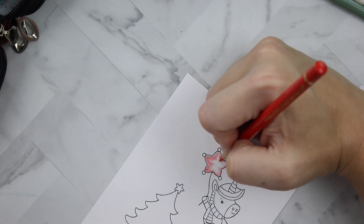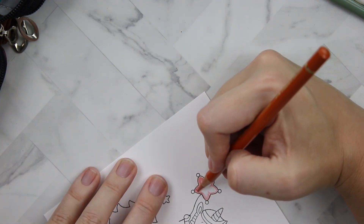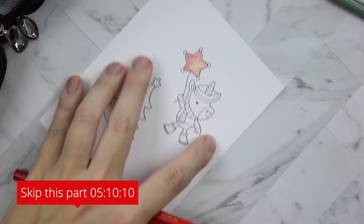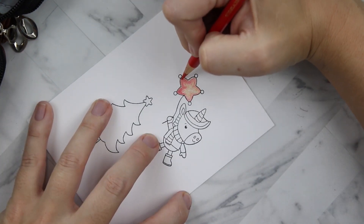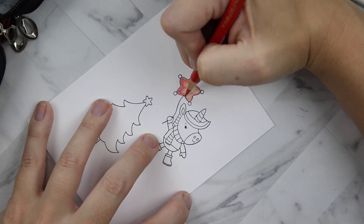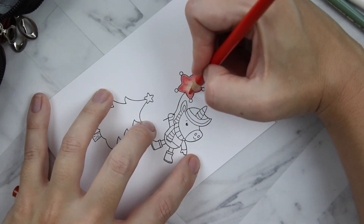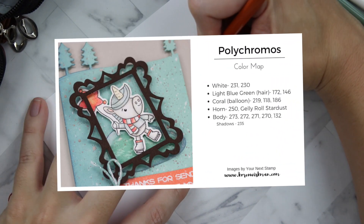I'm using my Faber-Castell Polychromos to color today. I also have some Prismacolor pencils but I haven't been reaching for those as much as the Polychromos. If you do not enjoy coloring, please skip ahead to the number you see on the screen so you don't get bored.